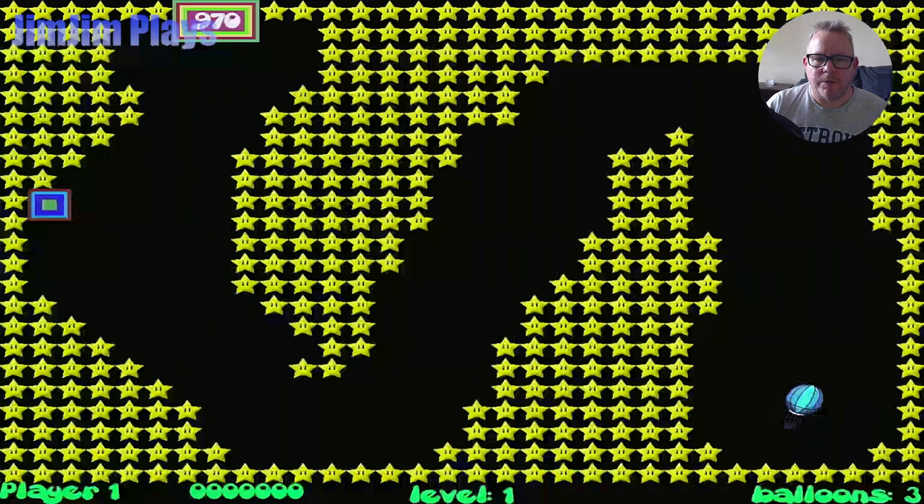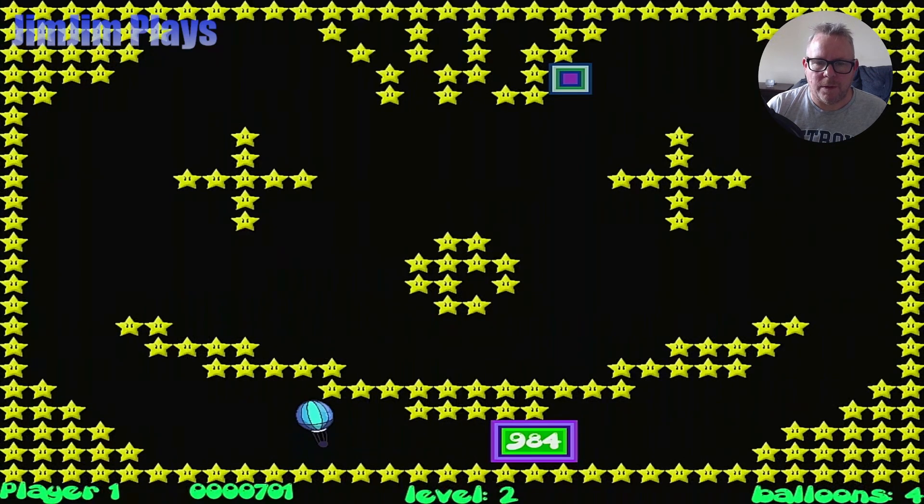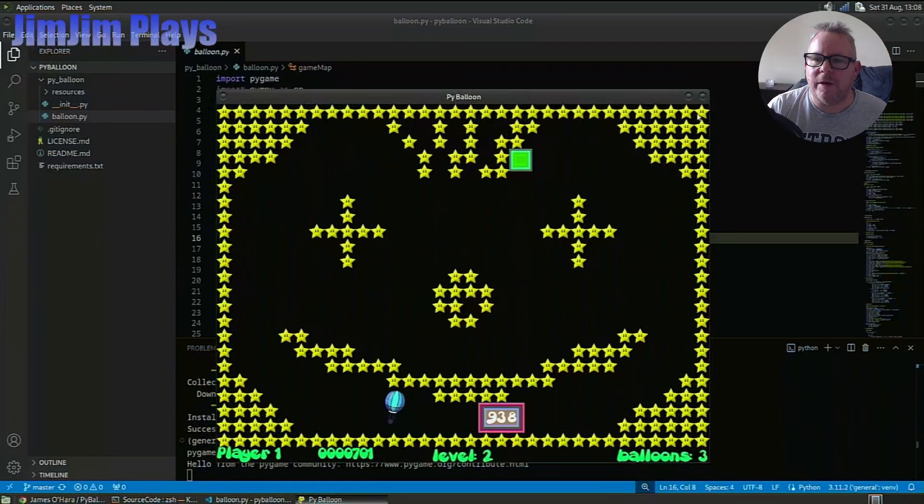Oh yeah, it does work full screen. There we go - this is my Crazy Balloon clone. You can see the map is pretty much exactly the same as level one. We guide the balloon around and not hit the stars. There's a bonus there. There's a bit of lag on the sound on the capture device, but Python is all up and running.